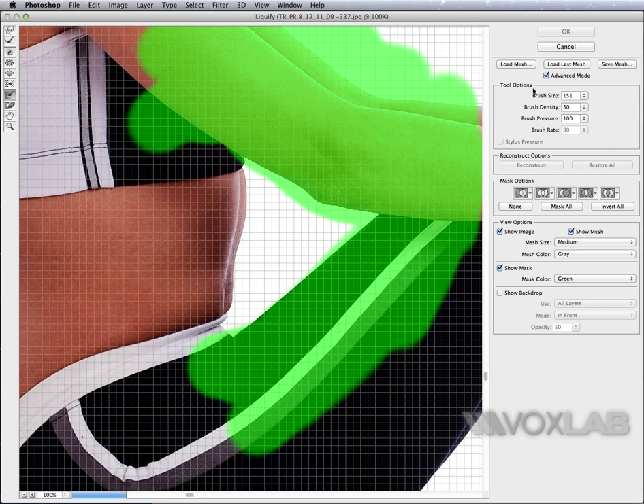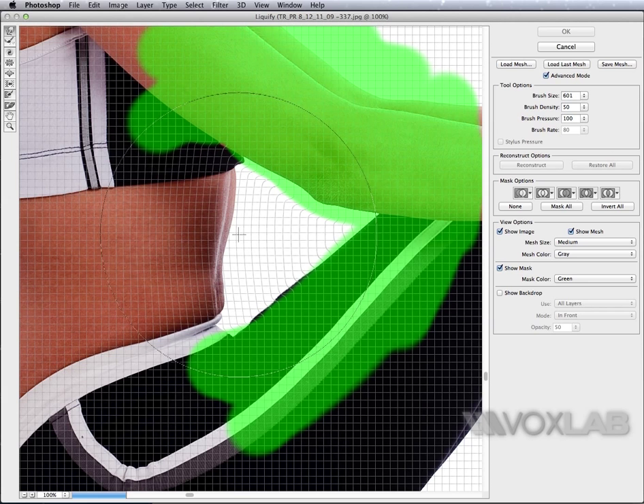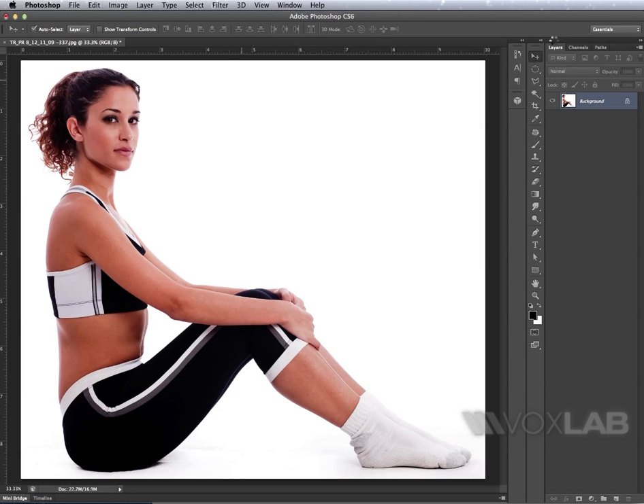Then I go back to the forward warp tool and back to my 600-pixel brush. Now I can paint safely over the stomach, and you see the arm does not get changed. I press OK and here's the final result — before, after, before, after.